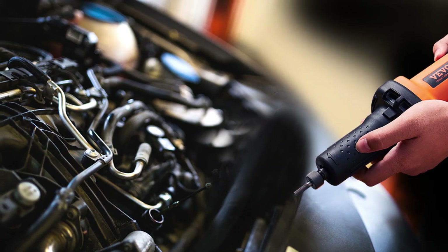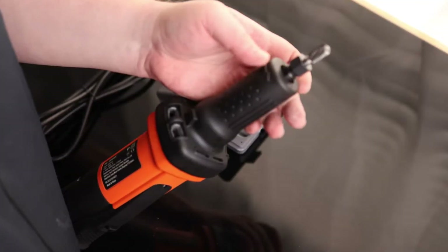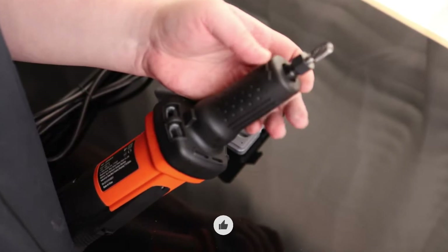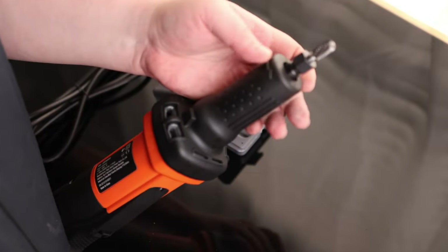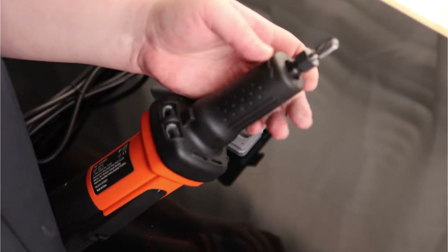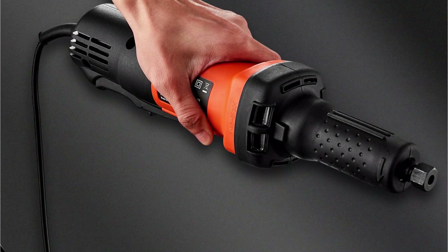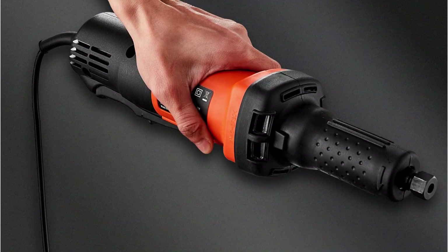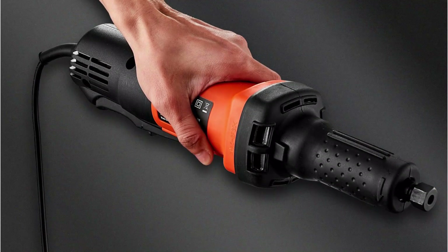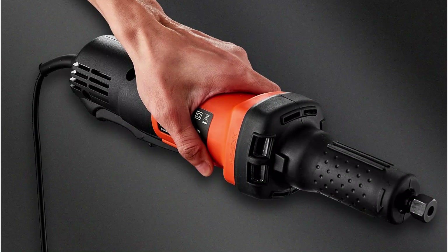The design ensures smoother operation. The built-in safety switch prevents accidental starts, while the flow-through ventilation system keeps the tool cool during use. These features not only make your work safer but also extend the lifespan of the grinder. The ergonomic design isn't just about comfort — it's also about precision and control when working on detailed tasks like carving or sharpening.